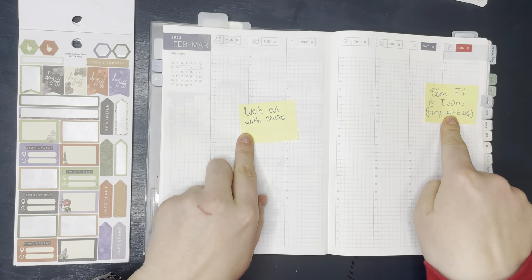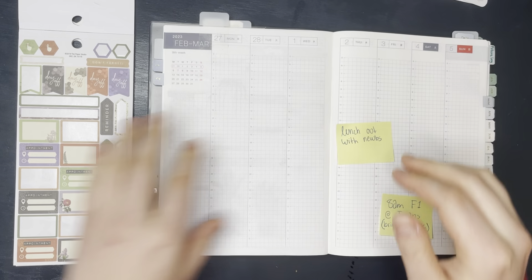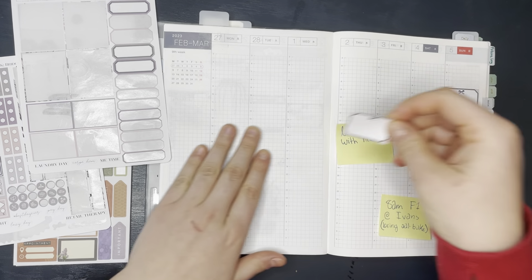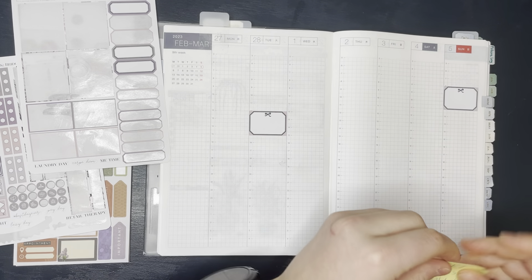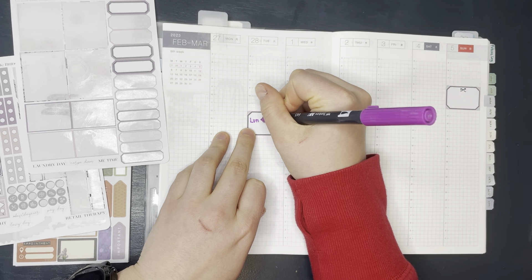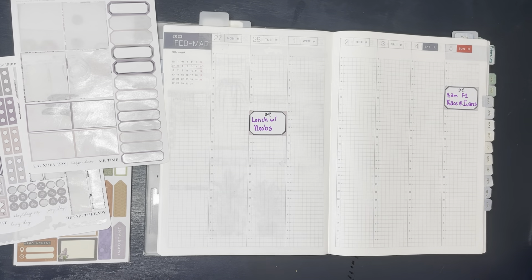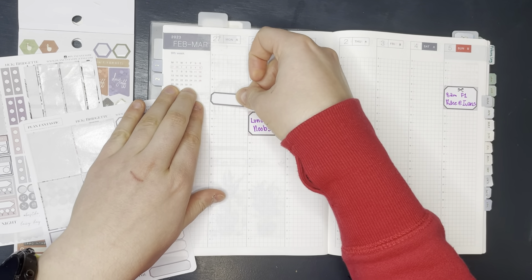I kind of had a couple little post-it notes that I put down, just to remind myself of some events that were happening this week. So I'm going to use these last two boxes for those. I'm going to use the back side of this Tombow pen to write in, and then I'm going to stick these where I know I have events this week.